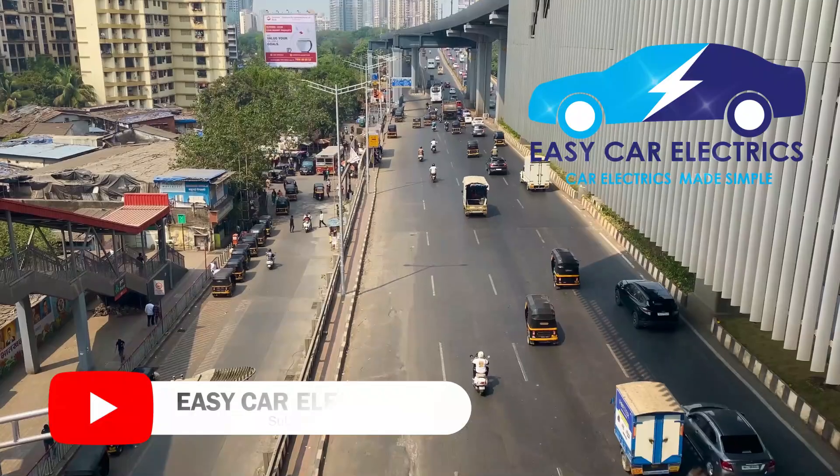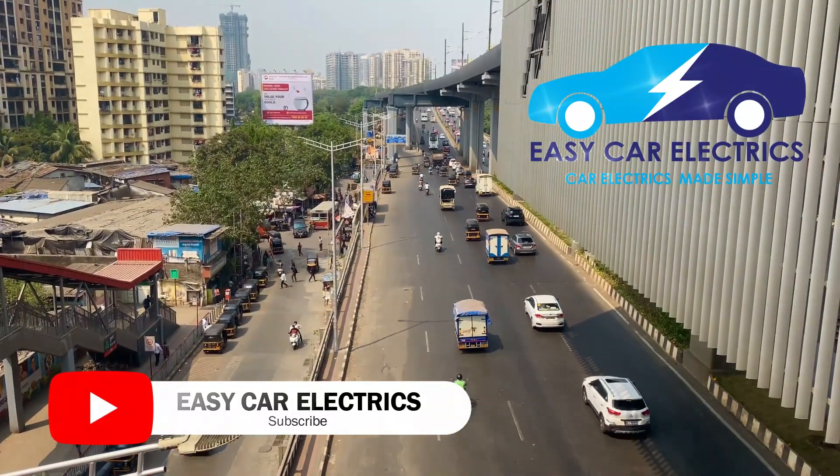Thanks for watching. Subscribe to EasyCarElectrics for more details.